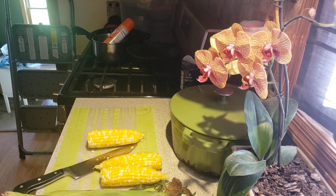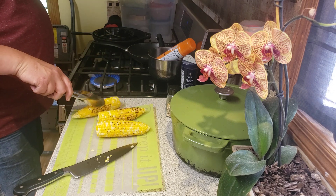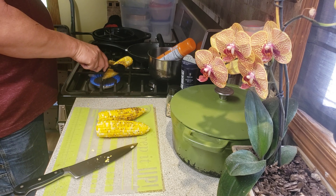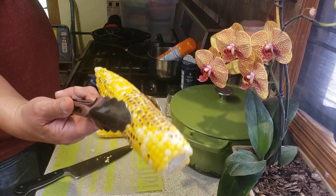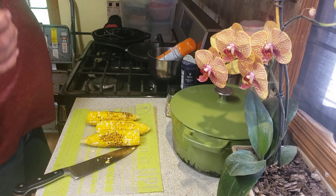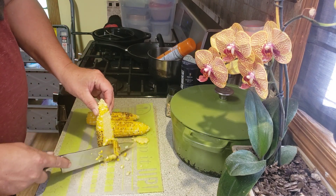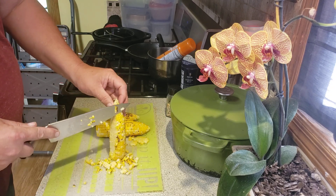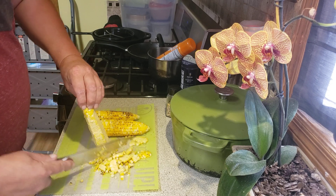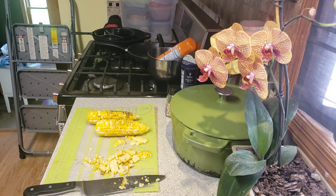I'll bring you back when I get the rest of the salad ready to go. I'll give you a little shot of the corn getting roasted — just leave it up here for a little bit, it doesn't take very long. It calls for three ears of corn in that salad. Now you're supposed to carve it off. I don't know if I'm going to show you all three ears.